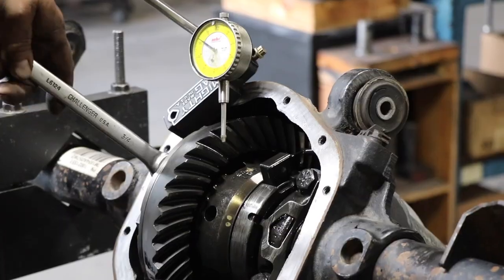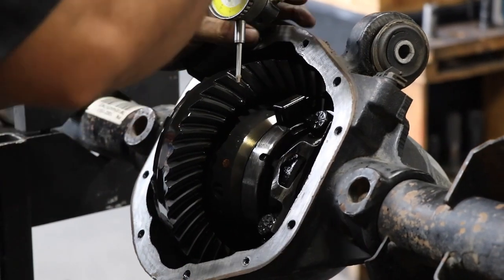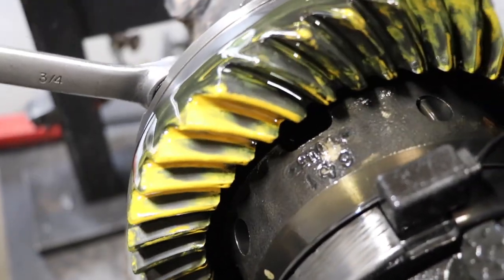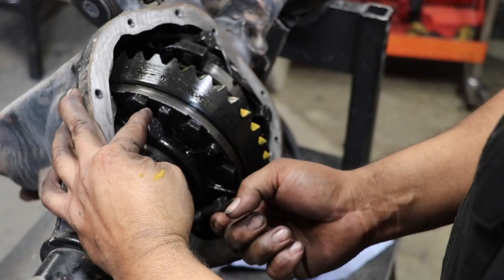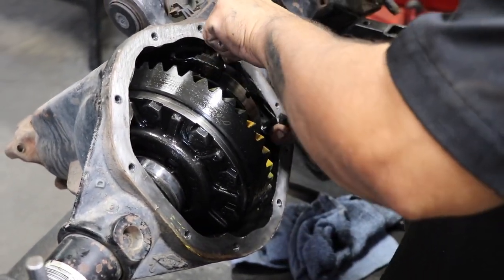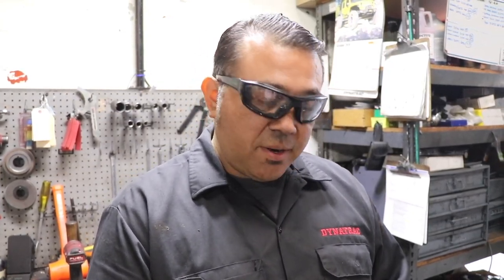Steve is here pulling the ring and pinion and doing some measurements. When we remove and replace gears and transfer them to a newer housing, we want to make sure the backlash remains the same and we don't disturb the wear pattern. We are replacing the bearings with new bearings — it's pretty hard to get the same exact preload on used bearings, so here at Dynatrac we put all new bearings. We'll adjust the preload to that, but the backlash and pattern need to stay the same.